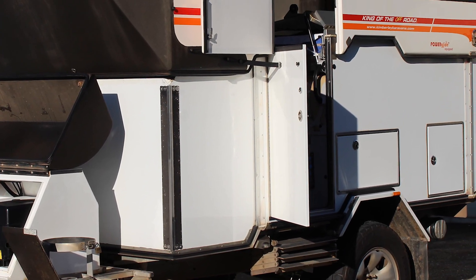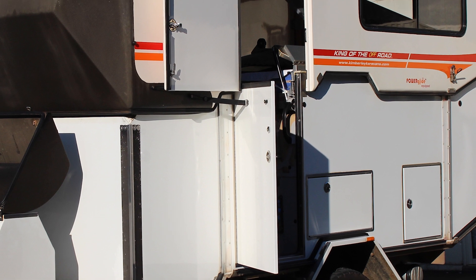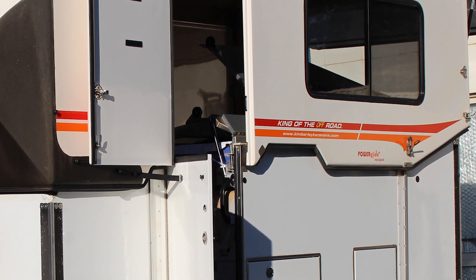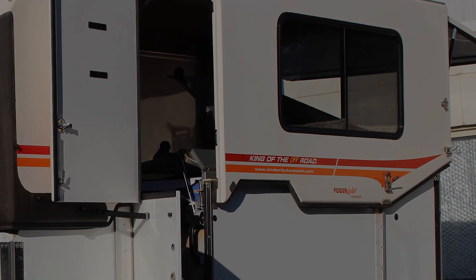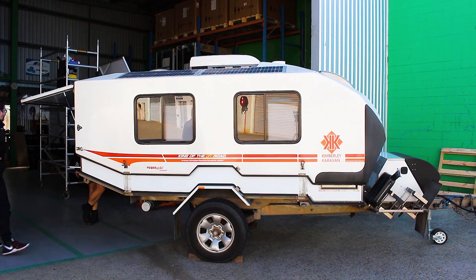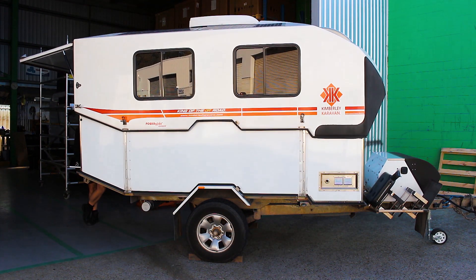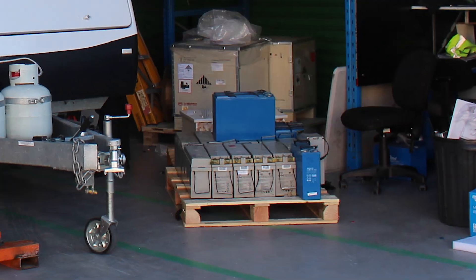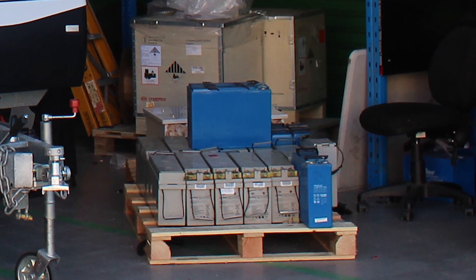Today we're here to look at a Kimberley camper or Kimberley caravan. We did a little Enerdrive refit on it. Take us through some of the stuff we've done here Chris and also why a van like this needs a lithium upgrade. So she's an old Kimberley caravan, quite a few years old. It was set up with an original AGM bank of batteries — 10 x 35 amp hour AGMs, all in parallel, single bank.